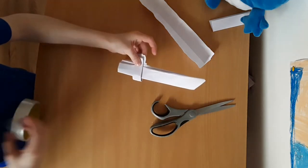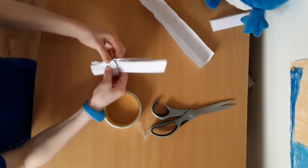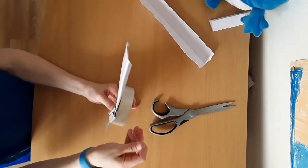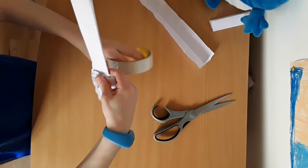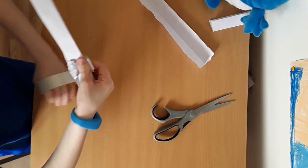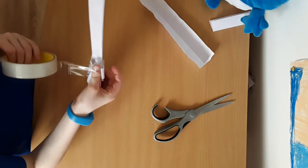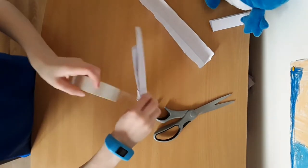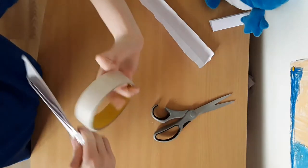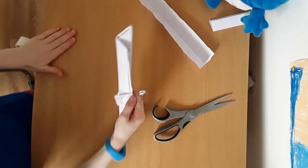Then what you want to do next is fold that bit there like that, and keep going around like that. You want to tape or glue it on really well, or staple it. And you want to do that two times.